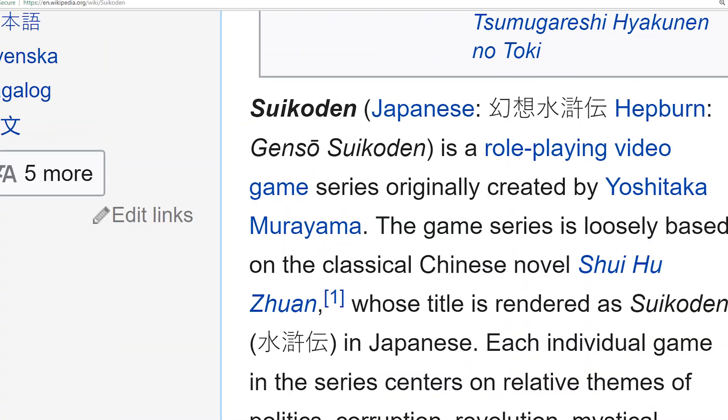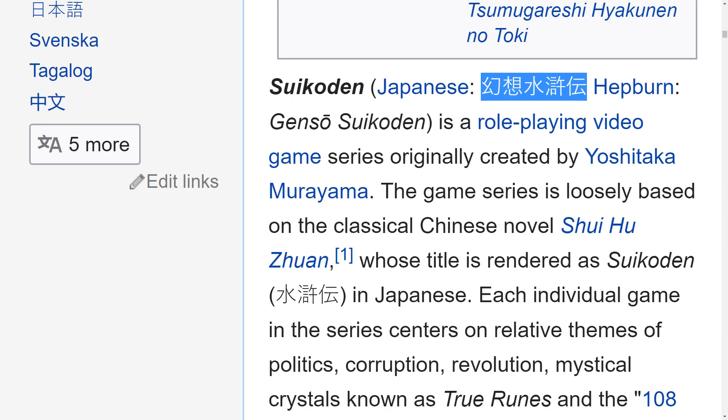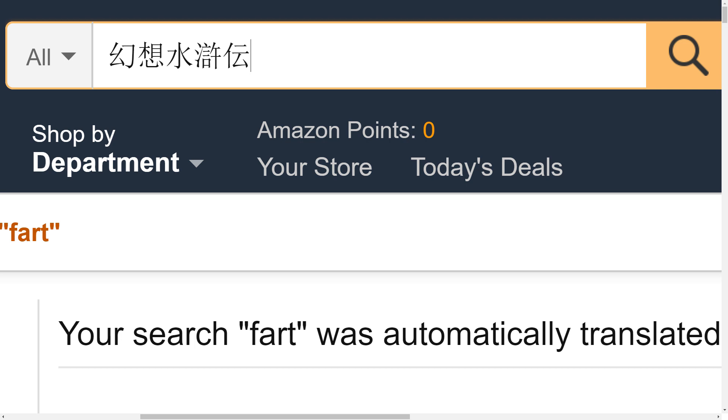Sometimes you can put in English words and get search results, but not always. Just because the site appears in English, it's only affecting the user interface — a lot of the products and descriptions are still going to be in Japanese. Quick tip: it's sometimes better to put in the Japanese text instead of the English words. For example, let's say you wanted to look up Suikoden — find how Suikoden is spelled in Japanese characters, copy that from the internet, paste it into Amazon's search bar, and go.